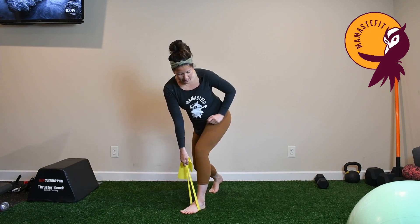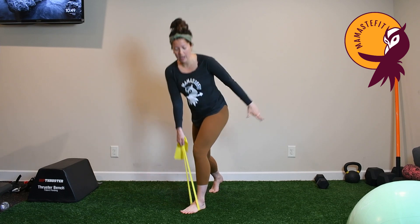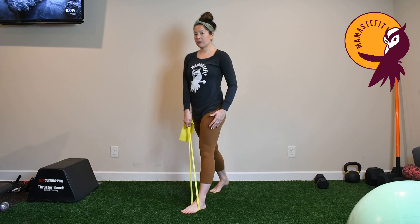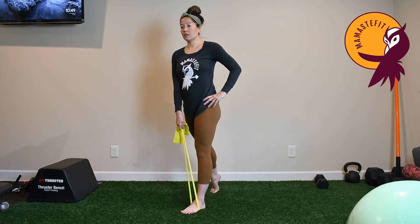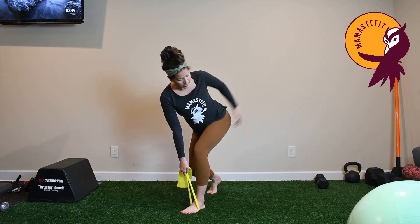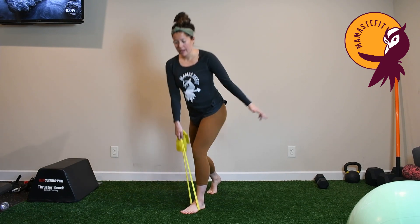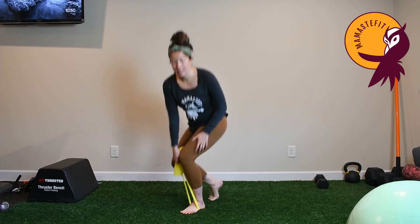Keep weight in that big toe side — there's a tendency to roll to the outside of the foot. At the bottom of the movement, inhale to reach, then exhale to come forward keeping weight in that front leg. This back foot is just here to give a little bit of balance. Inhale to reach down, keeping that knee stacked over the ankle, weight in the big toe side, exhale to come up.